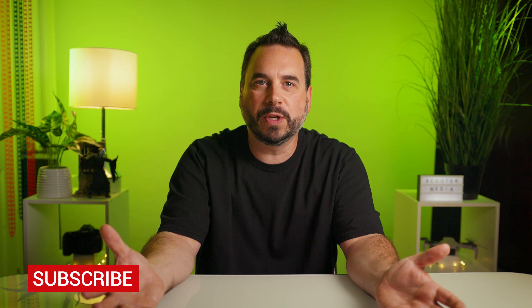Hey guys, what's up? It's Scott Clark with Scooter Media, and today we're talking about the Canon R6 for video and why I decided on this camera for my professional workflow. On this channel we provide filmmaking tutorials, tips and tricks, as well as product reviews, so if you are new here please consider subscribing. Let's get into it.